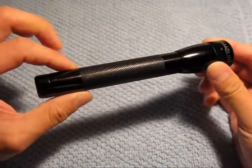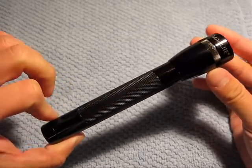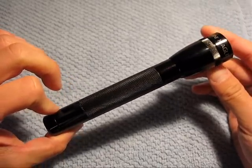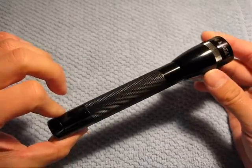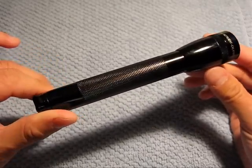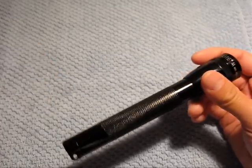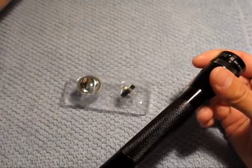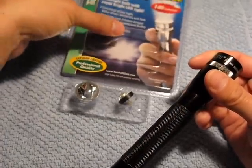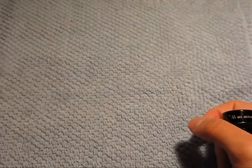Hi everyone, got another review for you. Thank you so much to the folks at gadzooks.com for hosting. Contrary to what you might think, it's not a review of this flashlight — it's your standard Maglite double-A flashlight, you probably have one in your glove box or somewhere at your desk — it's actually a review of this LED kit by TerraLUX, which Gadzooks sells.